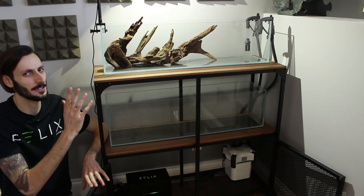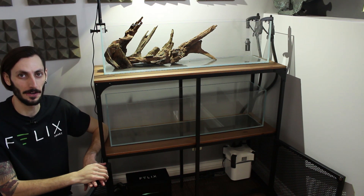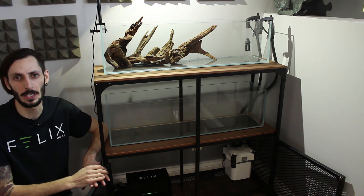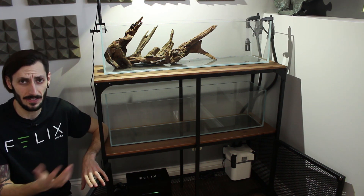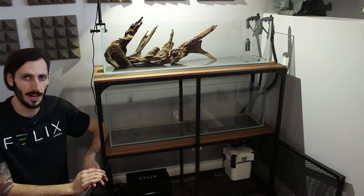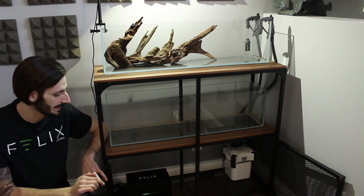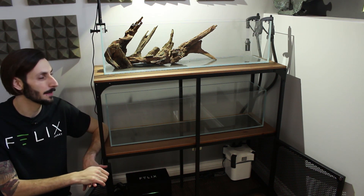I love this tank. The dimensions are really, really interesting and it's got my brain going. So thank you so much for watching this video. If you have any questions, drop those down in the comment section below — I'd love to get back to you. You can also subscribe to this channel if you like. We get up to all kinds of aquatic nonsense here, having a lot of fun, exploring the hobby, exploring new technology like that Felix smart controller that's down there that we're setting this system up for.